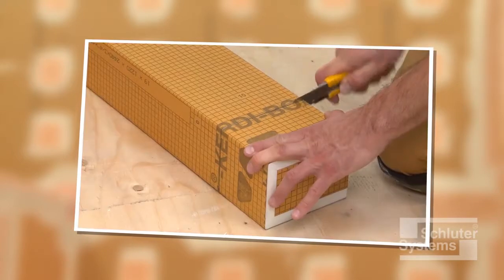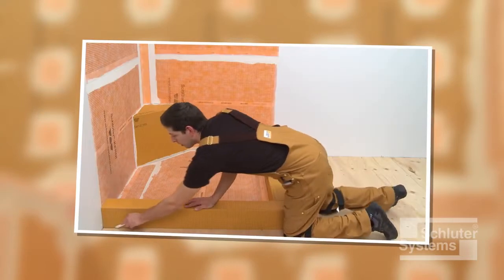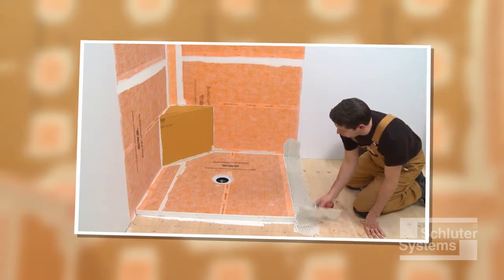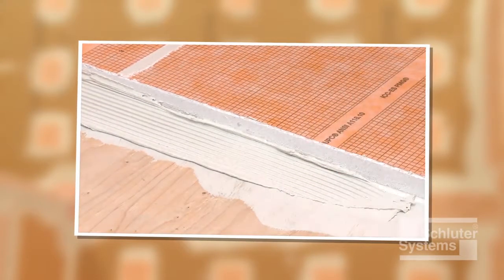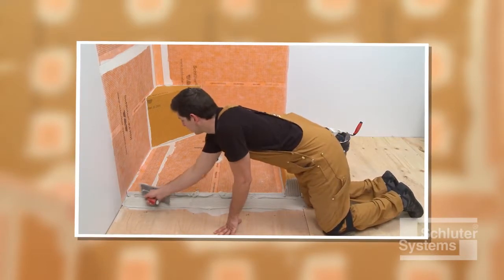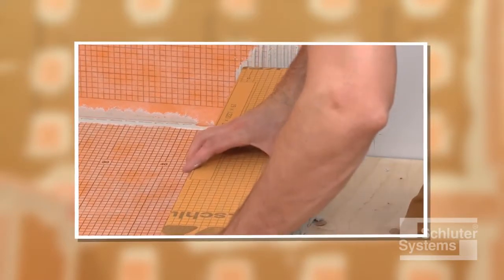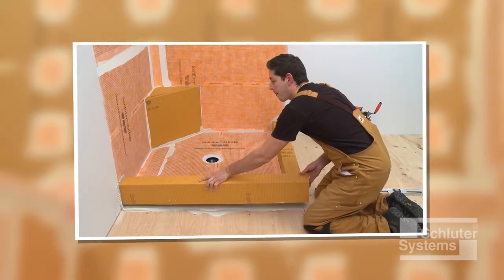Schluter-KERDIBOARD SC is a prefabricated shower curb constructed of the Schluter-KERDIBOARD waterproof building panel, specifically designed to integrate with the Schluter shower system. The shower curb is waterproof, lightweight, stable, load-bearing, and easy to install. In this video, installation of the KERDIBOARD SC in a two-wall shower is demonstrated.